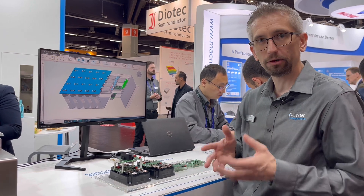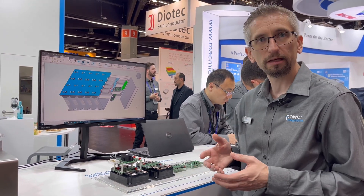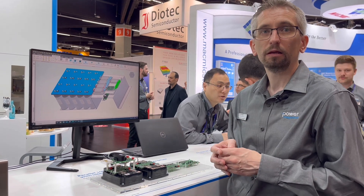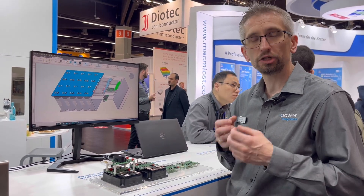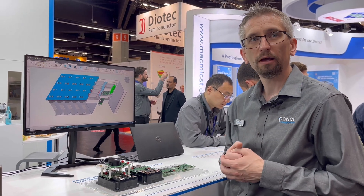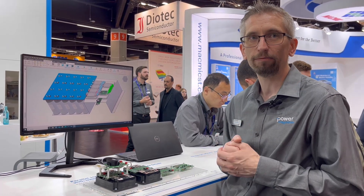This product is launching now. We are in the engineering phase, and by end of the year we are targeting to reach series production release. If you need more information, you can check our website at www.power.com. Please check for Scaleiflex LT-NTC.